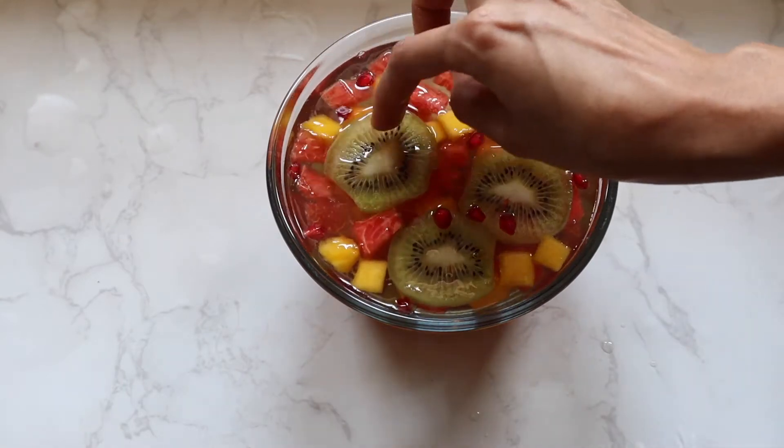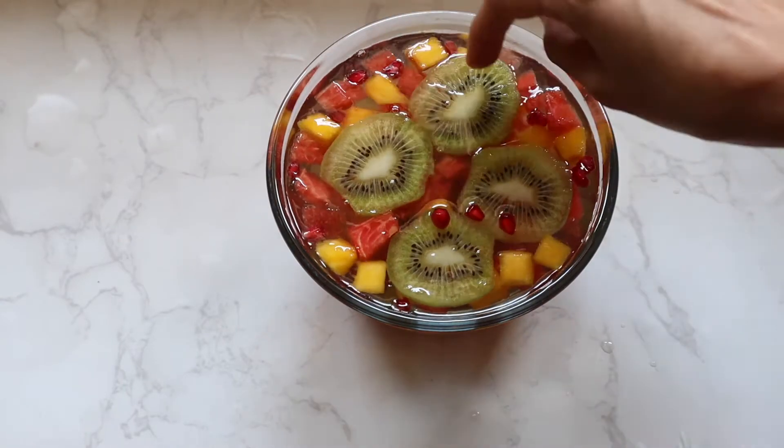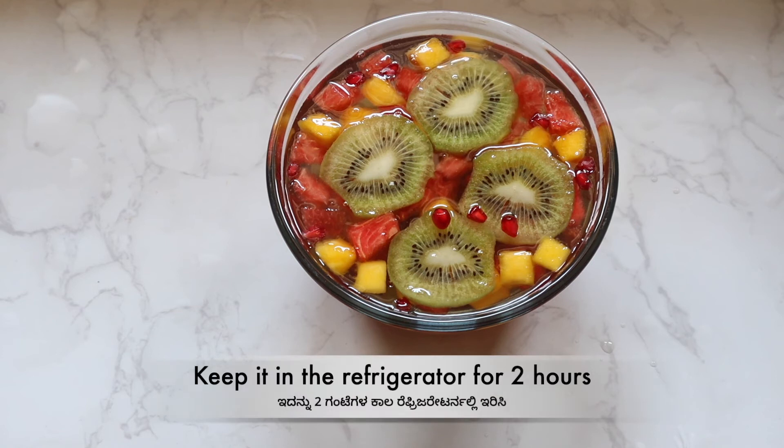It is filled in the fridge and it will be filled with the milk. Place in the fridge for 2 hours.